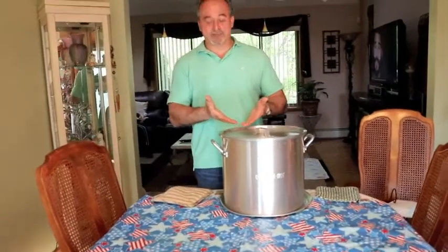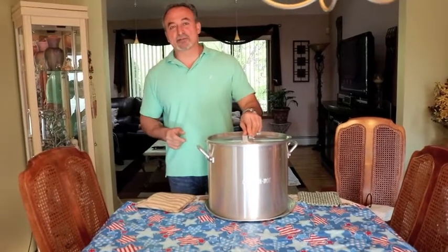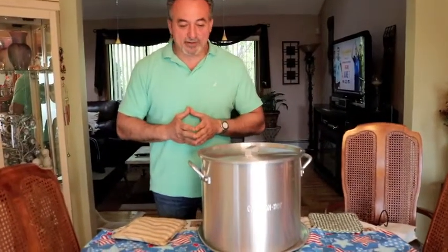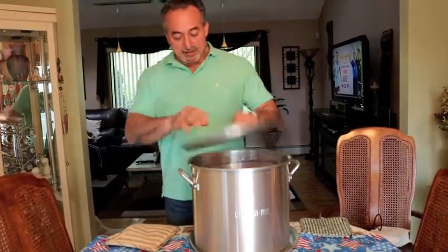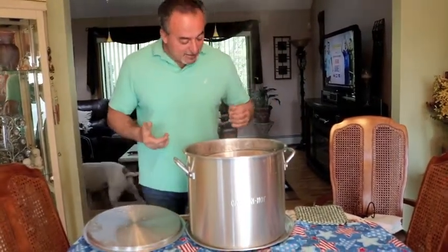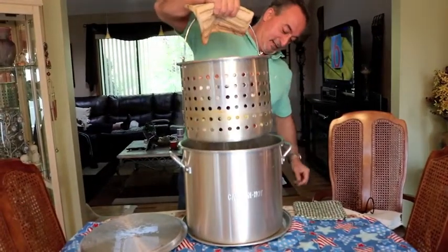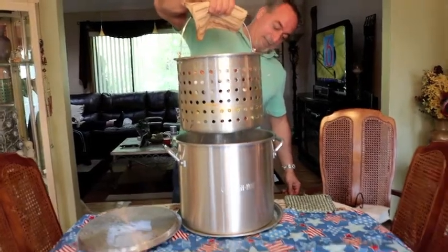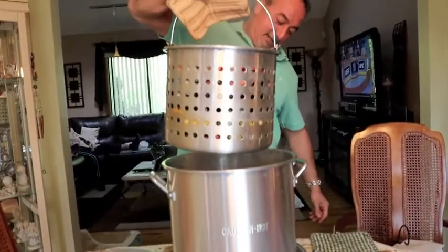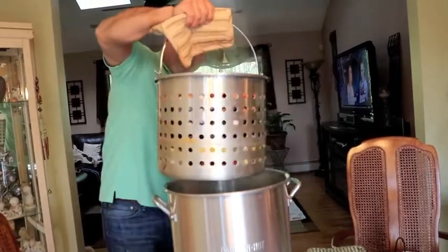The clam bake is finally cooked. The whole process took about 40 minutes from start to finish. Typically we would do this outdoors but the weather is not agreeing with us so we're going to do it indoors. I can smell all the flavors of all the seasonings, and at this point all that's left to do is grab the strainer and dump all this in the middle of the table.